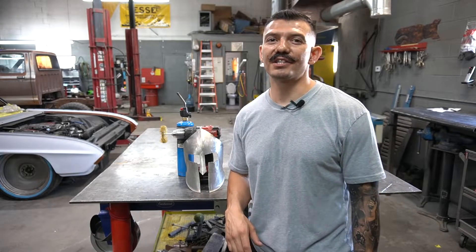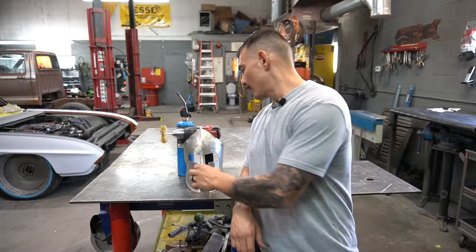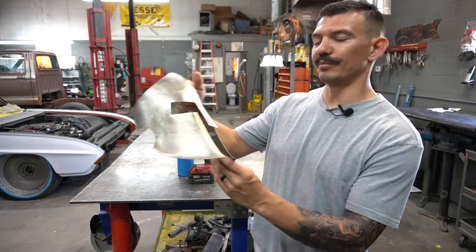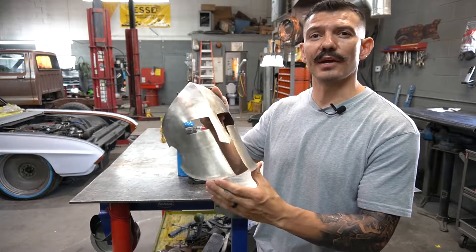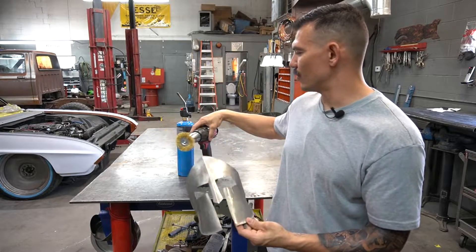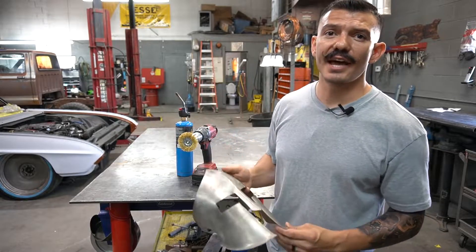What's up guys, welcome back to my channel, Be a Metal Fabricator. As always, I'm Tubal Kane. Today I'm going to show you a cool little trick I learned. I built this Spartan mask a little while back and I want to brass coat it. I'm going to show you guys how to brass coat something with something as simple as a brass wire brush and a torch.